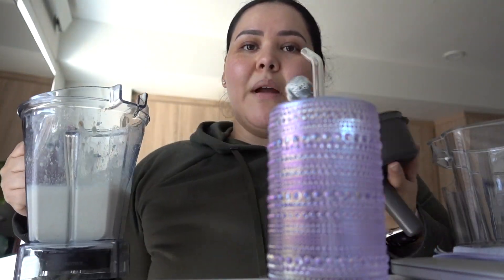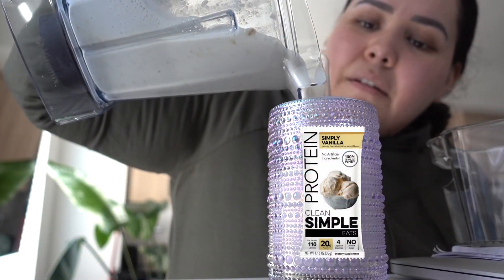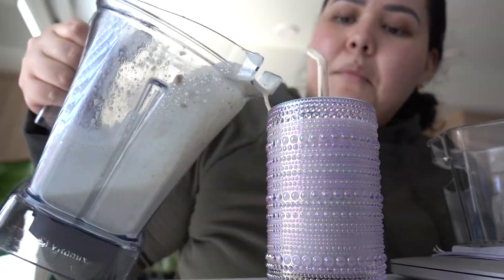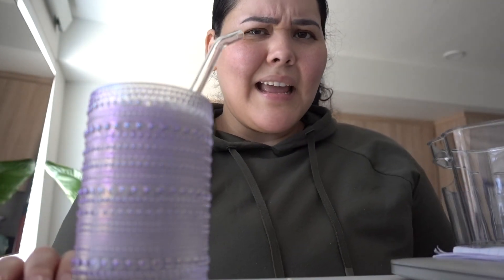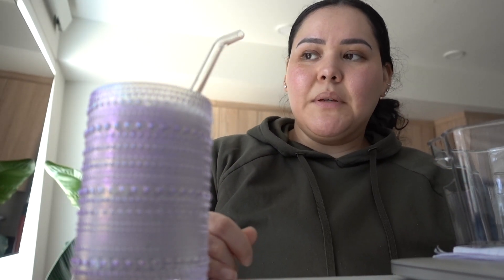Continuing on with my protein sample taste test — same recipe: half a frozen banana, oatmeal, almond milk. I'm glad I haven't been sweetening these with honey. I know I shouldn't be. I'm at a point in my fitness journey where a tablespoon of honey isn't gonna make or break me, but I think that's why I never was able to lose weight in the past — because I felt like I had to eat plain chicken, no honey, no sweetener.